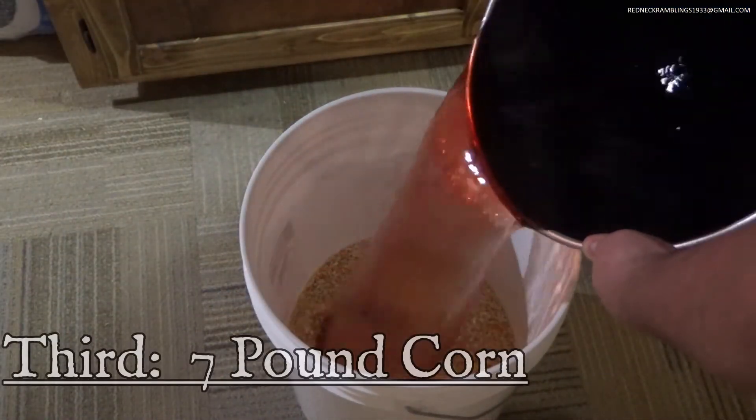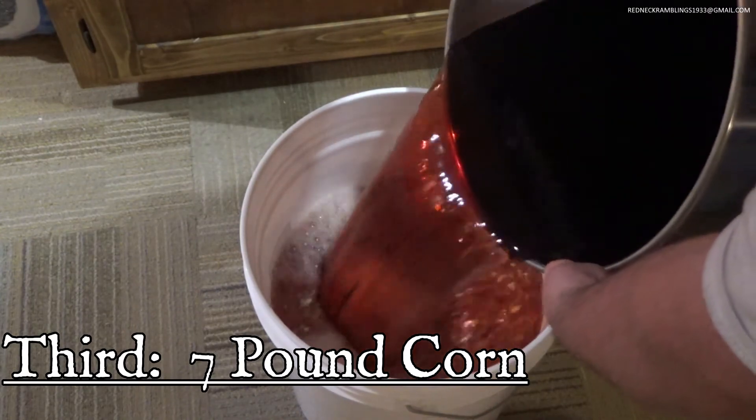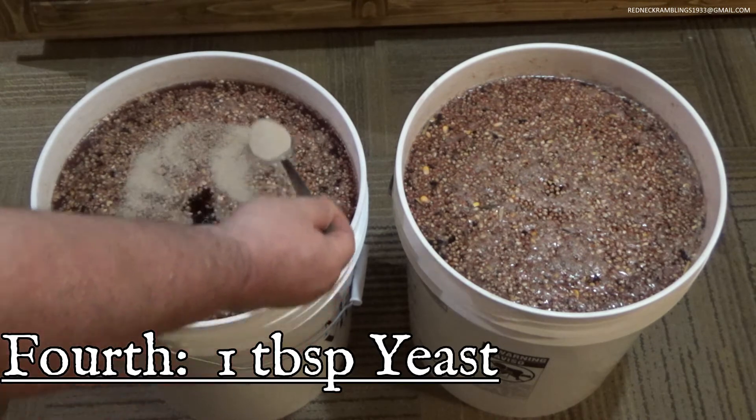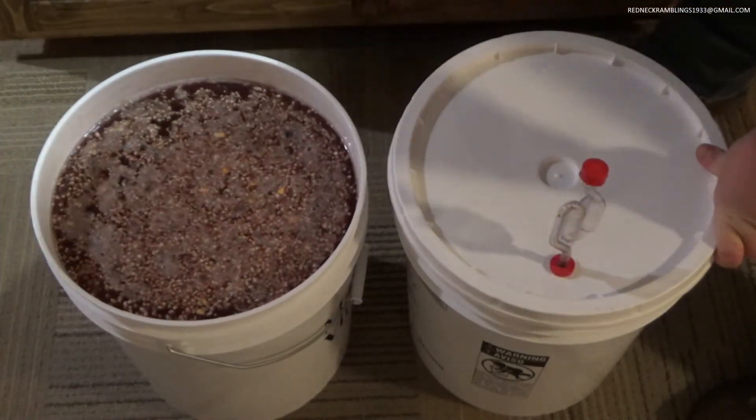Your third ingredient is corn. You are going to need 7 pounds of corn. And your fourth ingredient is 1 tablespoon of yeast. And that's all there is to it my friend.